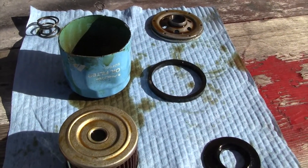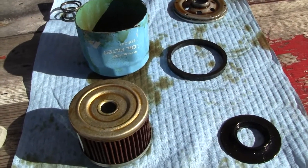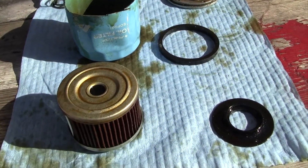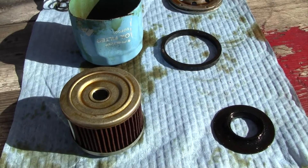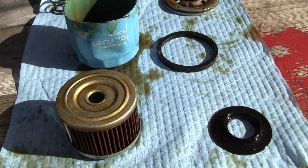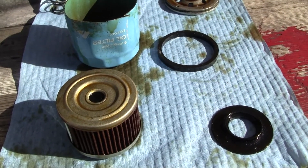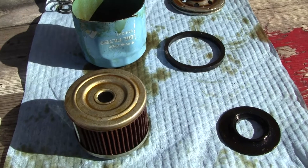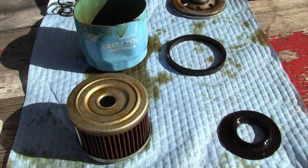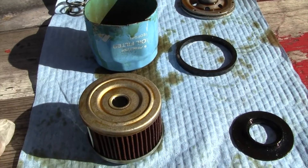This is a 3,000-mile oil filter — that's how long I used it. Apparently, according to Amazon, you can go longer on these mileage-wise, depending on what type of oil: synthetic, high mileage, or conventional. These filters supposedly can go pretty high on mileage. I crudely cut it open using a Sawzall because I don't have one of those oil filter cutters. This just shows you what these Philtop Amazon filters look like.